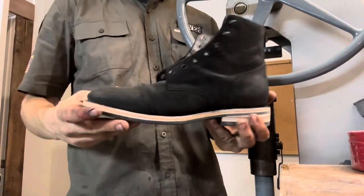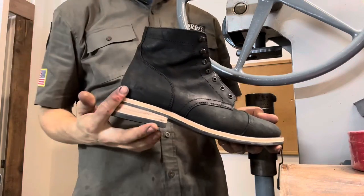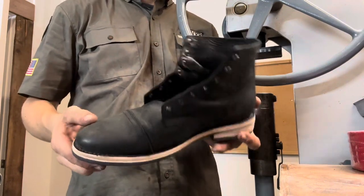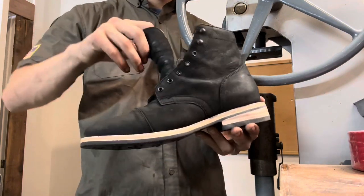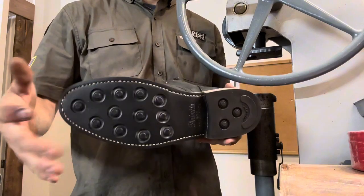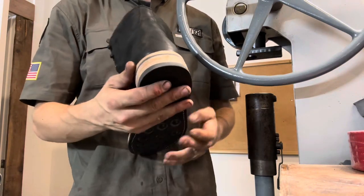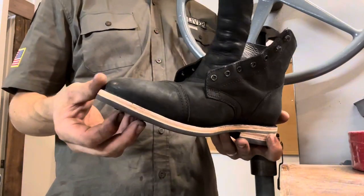This is probably one of my favorite parts of the resole process — after the final trim, that natural edge. I really like that natural edge on some boots; it definitely gives it a pop compared to black. That's the cool thing about re-soling boots — you can kind of customize the look however you want. We can change out the soles, whatever you want to do. So I'm going to go over this lightly again and dye the edges black just to keep it original.